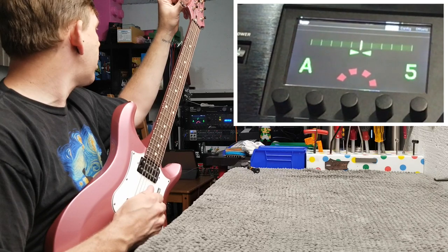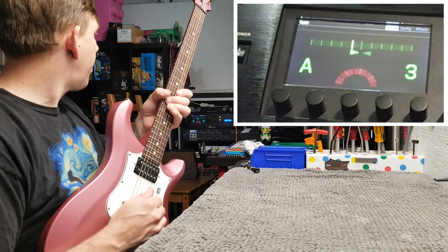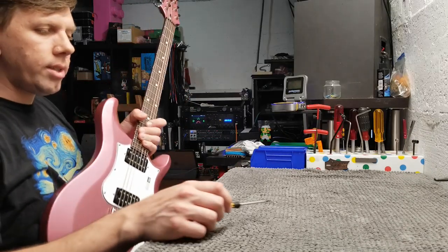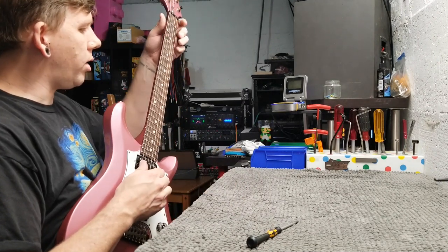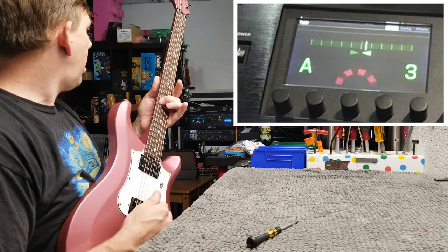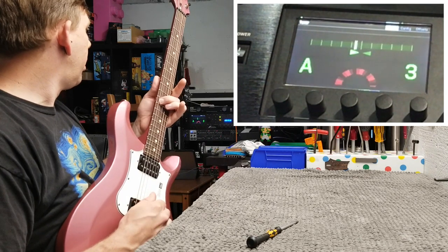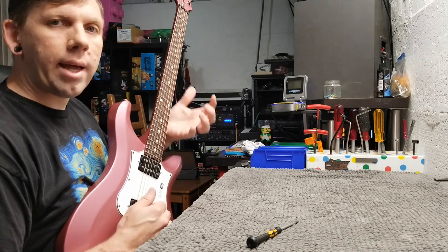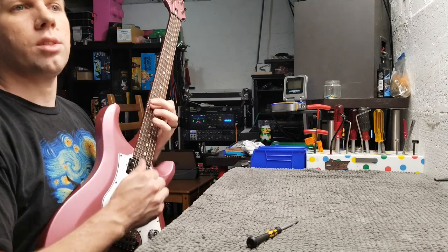Let's check the intonation on the A string. We are in tune on the open A string, and then with your playing grip, play the 12th fret. You can see I'm in tune on the open and flat on the fretted note. It's important to do it with your playing grip strength — just watch what I can do with grip strength alone: I'm moving it almost a third of a note just with how I grip it. So always do it to your playing strength. If you set it up with a super light touch and then you're mashing on your strings, you're going to be out of tune.